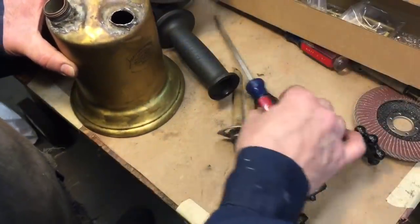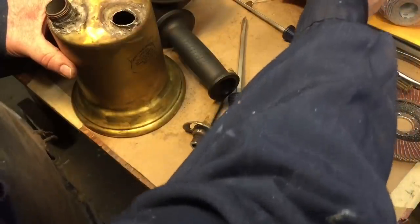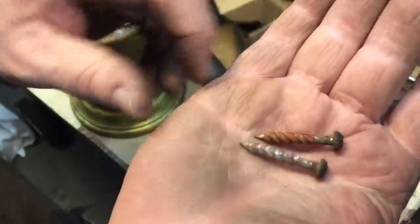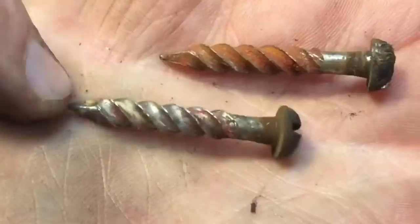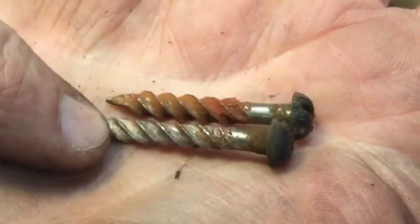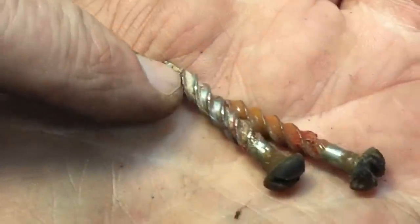I want to show you something really interesting about the handle. When I took the handle off, look at the screws that came with it. Have you ever seen screws like that before? They're regular flathead screws, but look at the pitch on them. That is the most amazing screw I think I've seen — the pitch is very aggressive. Very interesting screws.